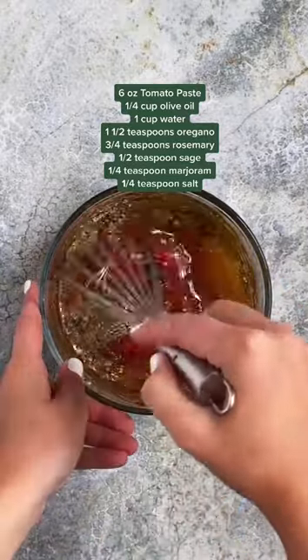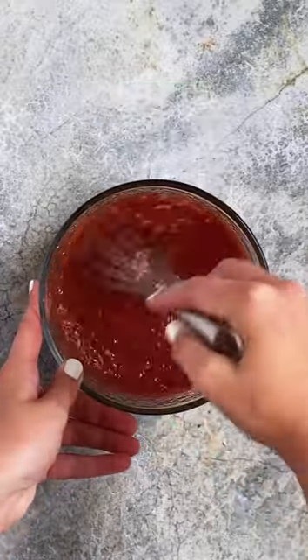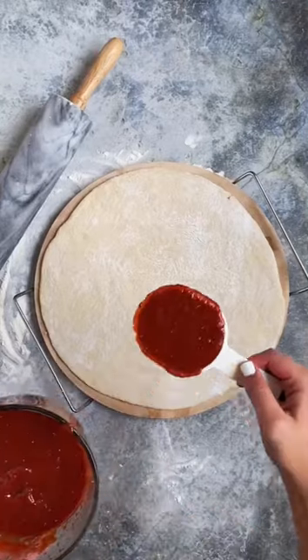All you're gonna need to do is mix together tomato paste, olive oil, water, and then some spices. The measurements were up on the screen and then you can spread it on your homemade pizza.